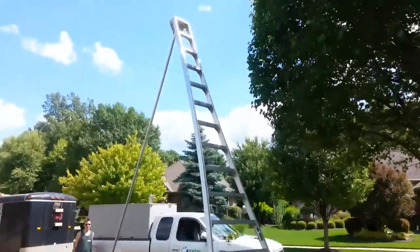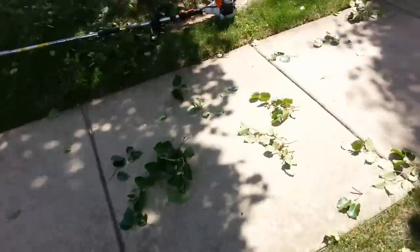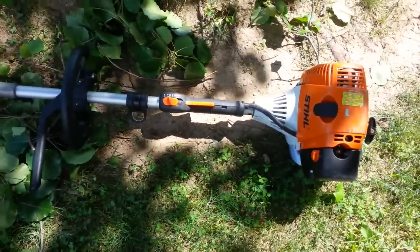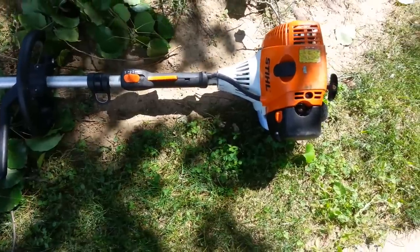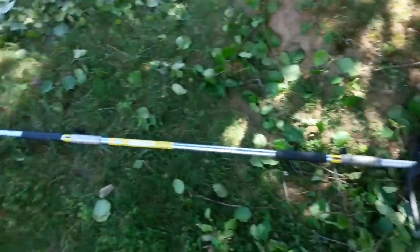I either go up on the arborist ladder and trim it, or I have these badass Stihl Big Dog HT131 articulating head shears for trimming shrubs and trees. Those were about $850 with the extension.